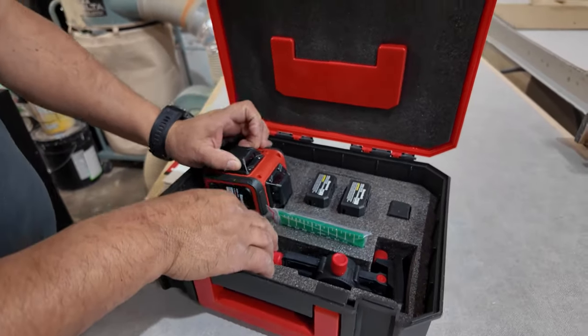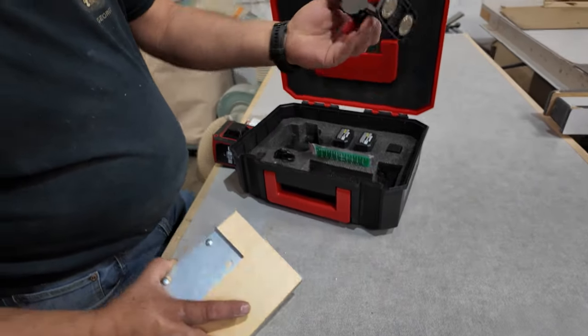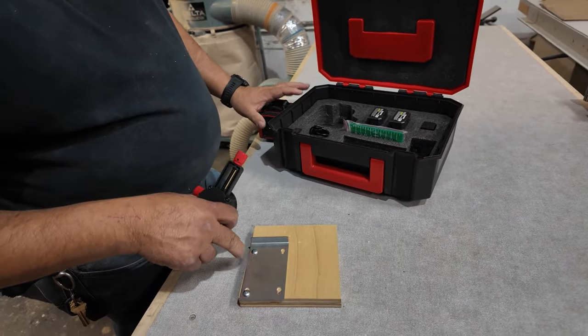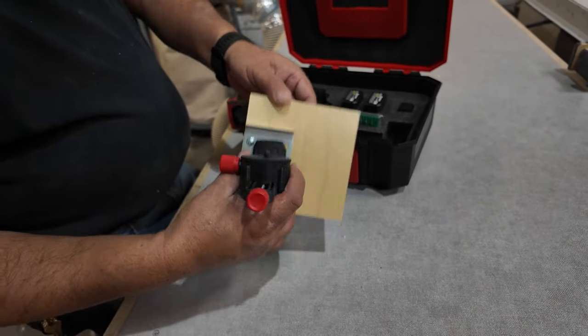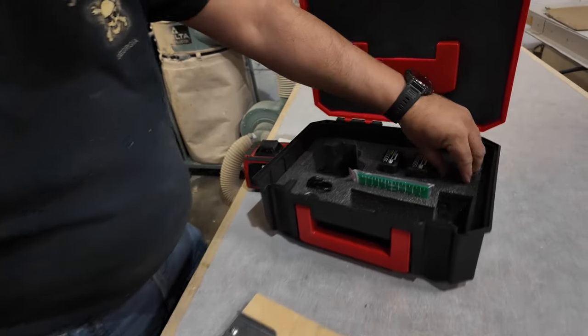What we like about the parts it comes with is that it has a magnet. You screw this into the laser level, and this metal piece comes with it, but it doesn't come with an attachment. So we screw a piece of wood on, and when you put the laser level on it just holds like that — you can put it anywhere you want.